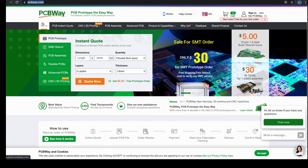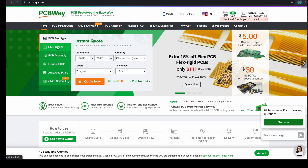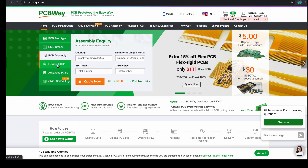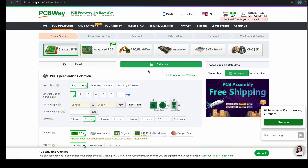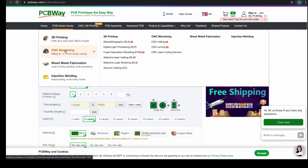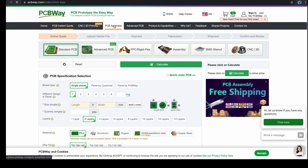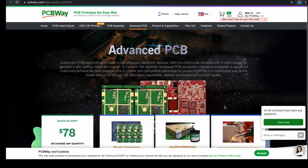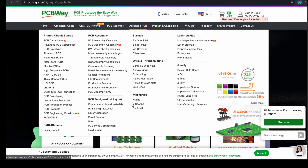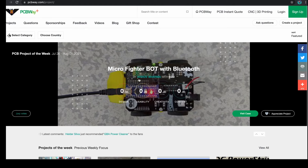This video is sponsored by PCBWay. Looking for a PCB manufacturer? Look no further. They offer PCB prototyping, SMDs, stencils, PCB assembly, flexible PCBs, and advanced PCBs. No order is too small or too big — want 5, 500, or 5000? Build a quote there. They also offer 3D printing, CNC machining, sheet metal fabrication, and injection molding — it's a one-stop shop. They can help with assembly, and if things get out of hand, they'll build the board for you. They also have a great community section where people share their inventions. Thank you PCBWay for sponsoring this video.